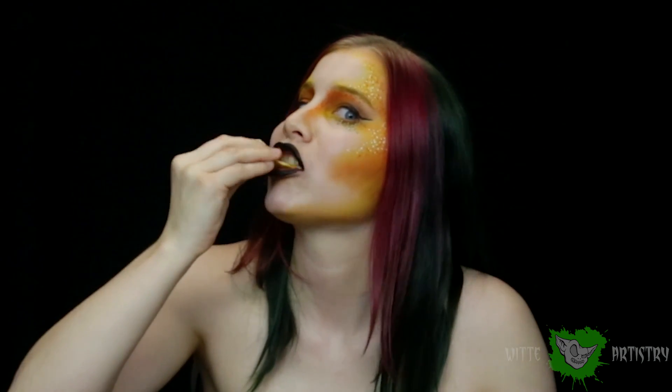What's up Makeup Minions? I'm Kim Whitty from Whitty Artistry and welcome back to my YouTube channel. If you are new here, please hit the subscribe button below to become part of the Whitty Artistry family.